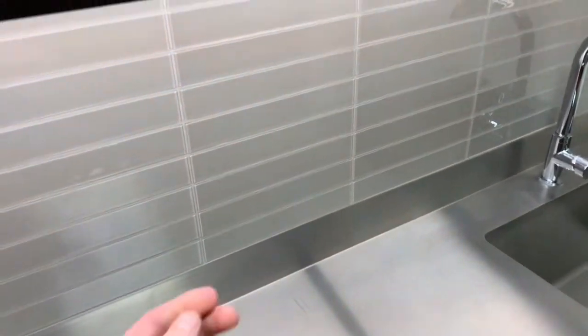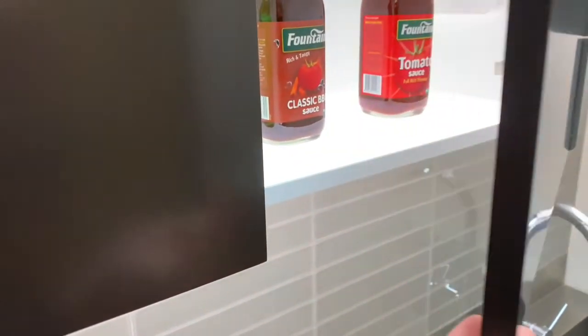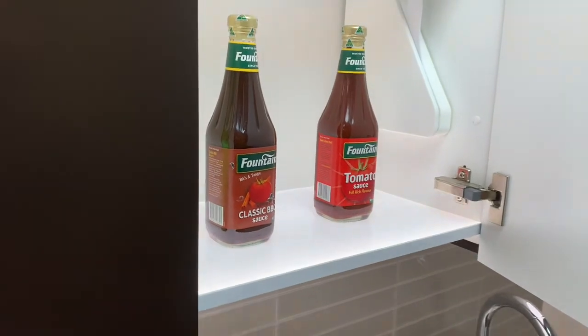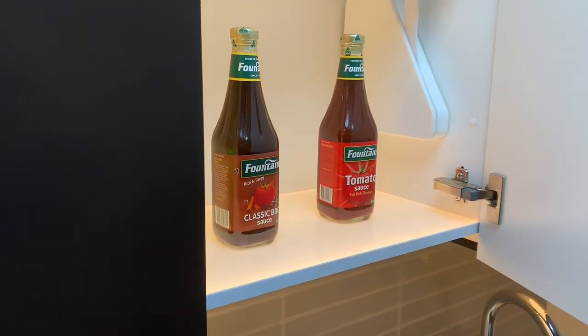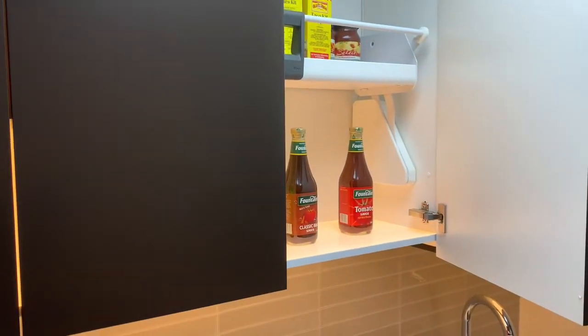What I really like about this under-shelf light is the added bonus — check this out. We open the cupboard and voilà, we've also got the inside of the shelf illuminated as well. I reckon that's pretty groovy guys — new to the market.